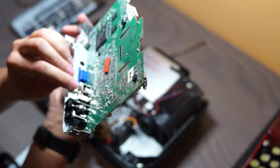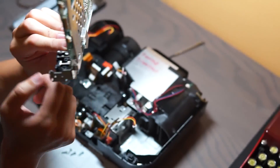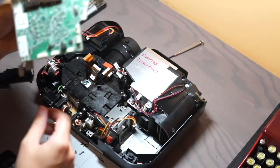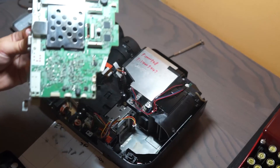So there you have it. Get this thing reflowed, or whatever, to make sure that the improper grounding is fixed. And then back to square one to see if it works. Thanks for watching everybody. Bye.